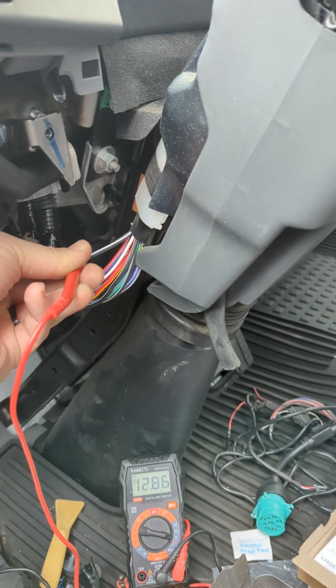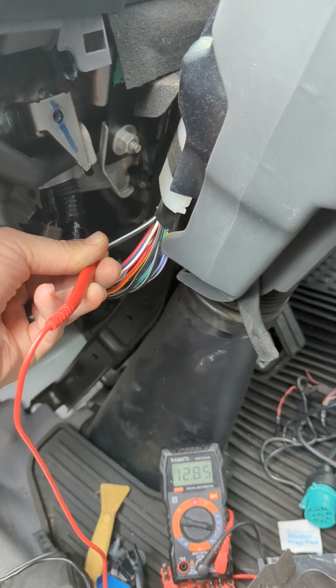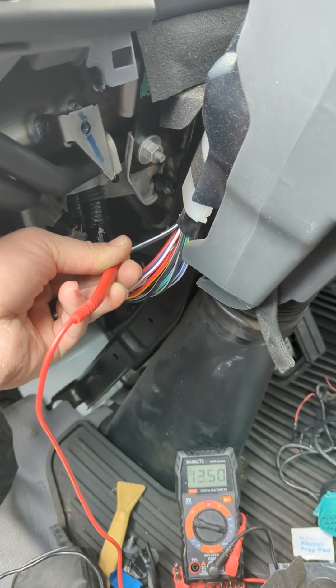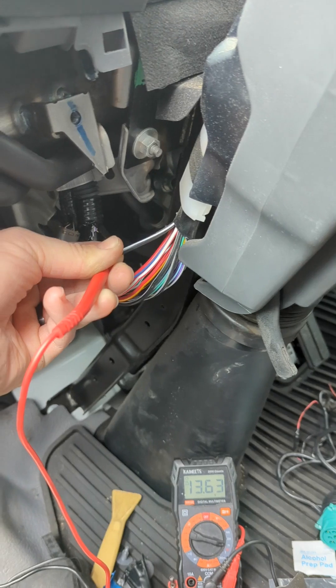It's not a bad idea to take your other hand, go to the ignition, and verify that that constant maintains power all through the ignition cycle in every ignition state.